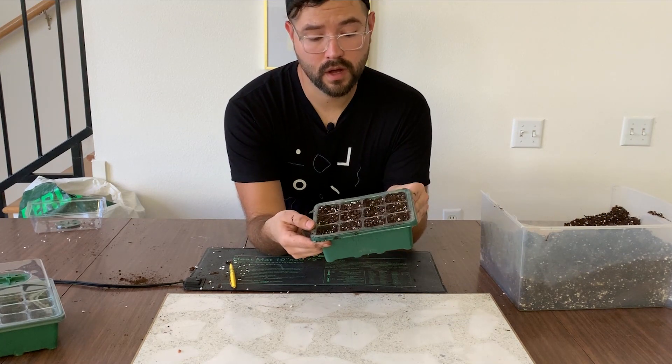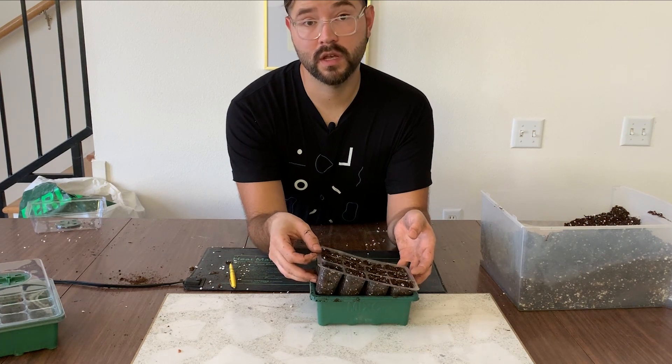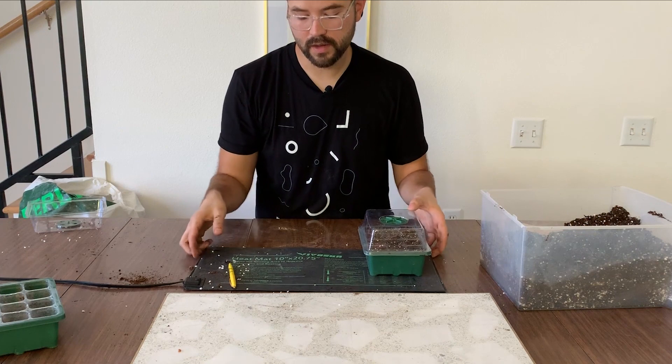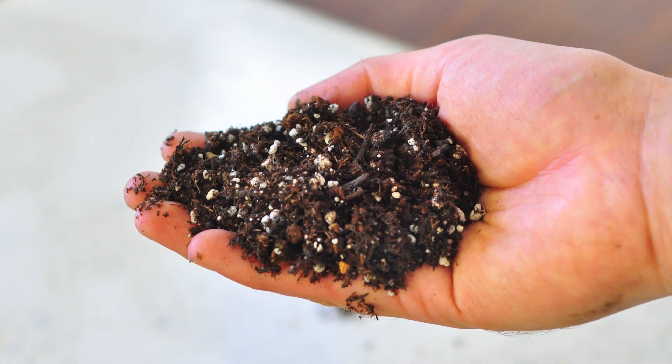Once the seeds are placed, I'll dip the tray in water from the bottom up to make sure the soil is moistened evenly. Then I'll add the clear dome on top, close the slot, and put it on my heat mat. The main thing you want with your soil is that it crumbles easily — you don't want it to become very dense. It's always a good sign when you water and the water flows quickly and easily through your soil.